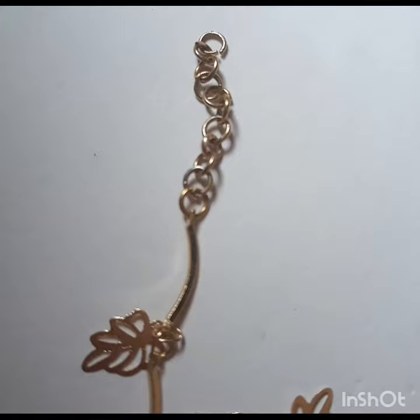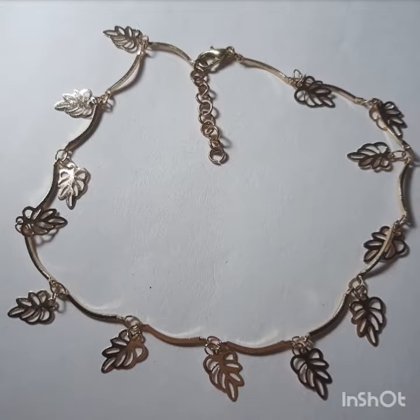By the way, making the actual chain itself would have been really easy — well, not really easy, but I just got lazy, so cut me some slack. This is what it should be looking like now — it looks beautiful just as it is.